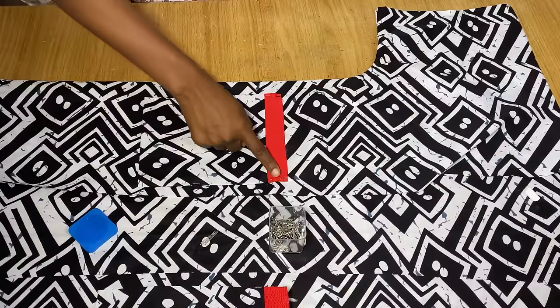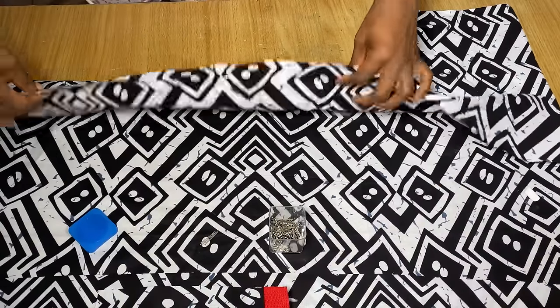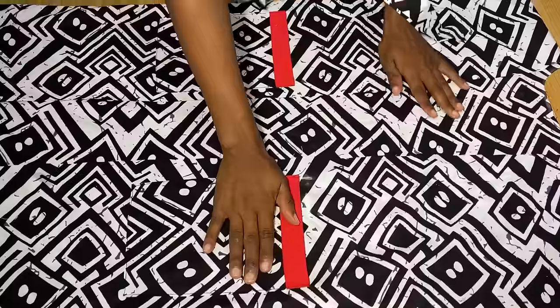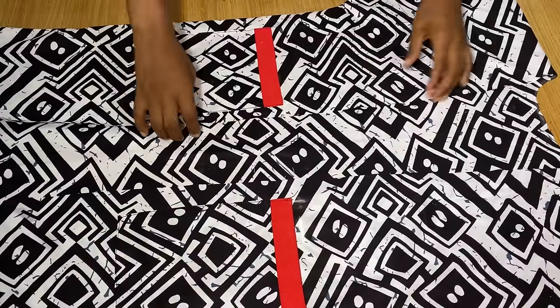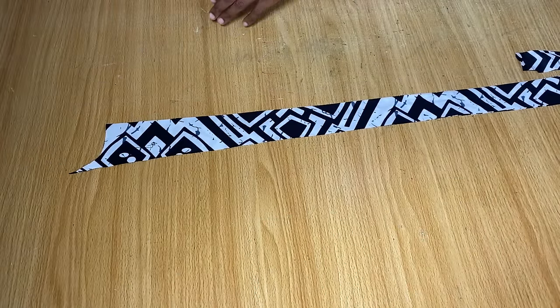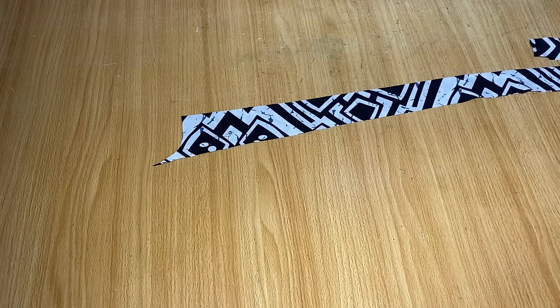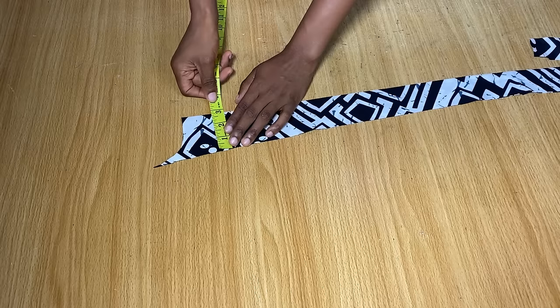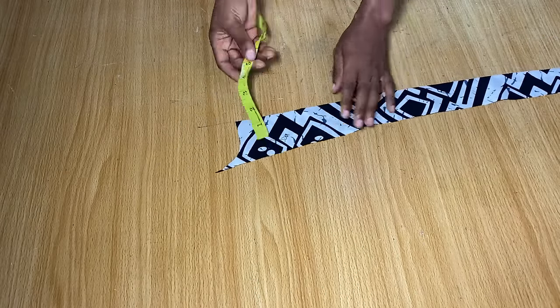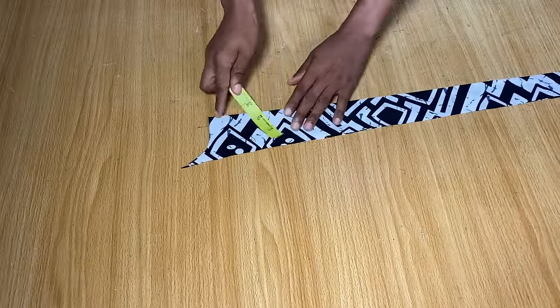I'm going back to the sewing machine to stitch all the way around the pockets, only on the front piece, and do the same for the other pocket. After stitching the pockets this is what I have. Now the next thing is to work on the neckline. For the neckline band, I'm using the piece cut away from the front neckline earlier. As the piece is in a fold, it is currently three inches wide, so I'll cut the neckline band to that same three-inch width, also in a fold.